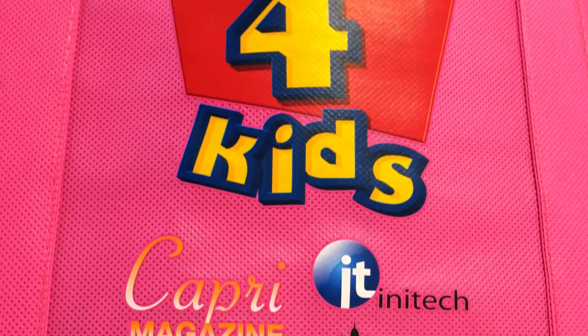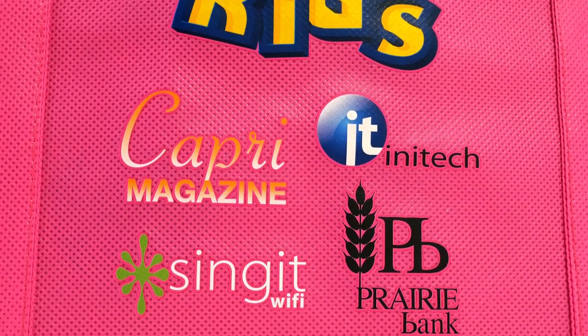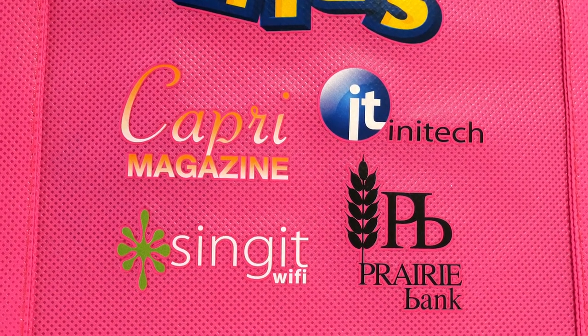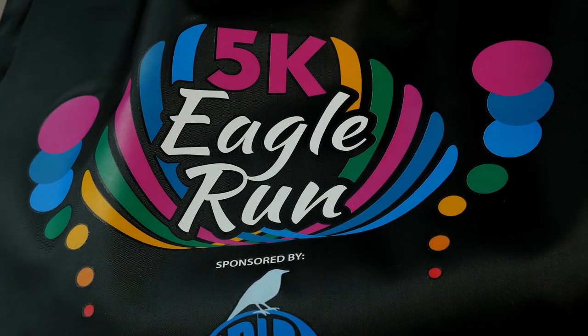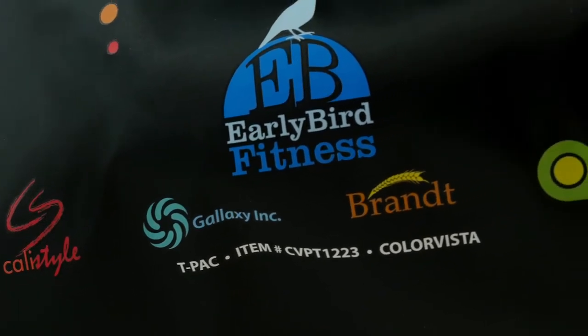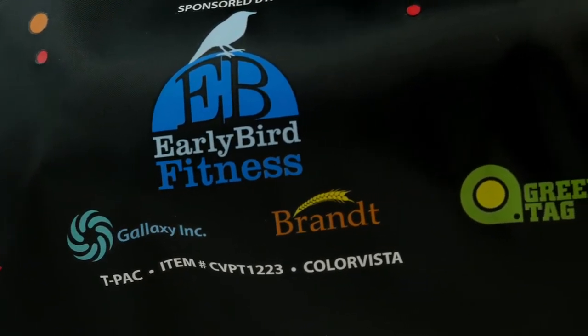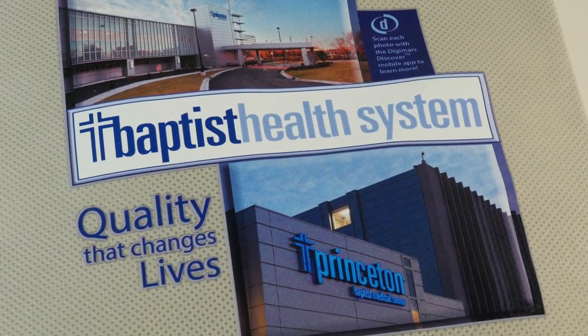ColorVista is also a great choice for co-branding or co-sponsorship programs. If you want to feature a handful of sponsor logos on an imprinted bag, ColorVista lets you enhance the presentation of every logo by preserving their brand integrity. This also works well for customers with multiple brands under one corporate umbrella.